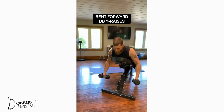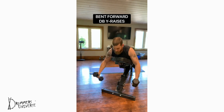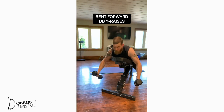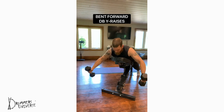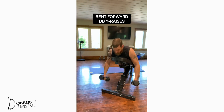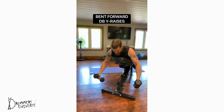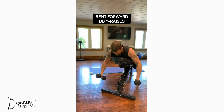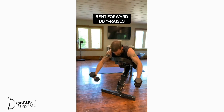Bent forward dumbbell Y raises — use a bench to give you some leverage so you can focus on the posterior deltoid, the rear shoulder muscle. Use moderately weighted dumbbells, keep your arms straight, and lift them at that Y position, squeezing those rear shoulder muscles. 8 to 12 reps, 3 to 5 sets.